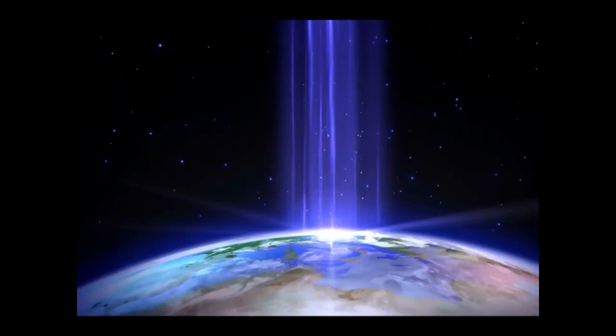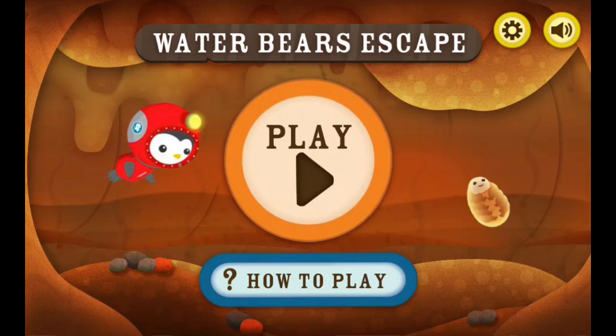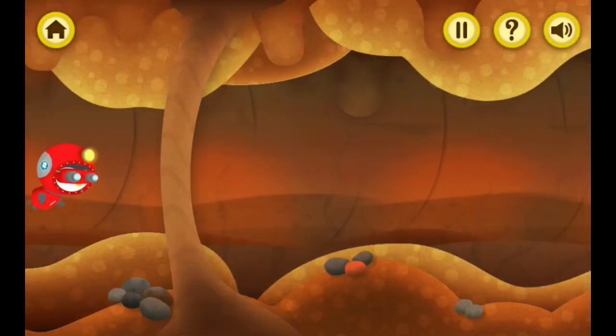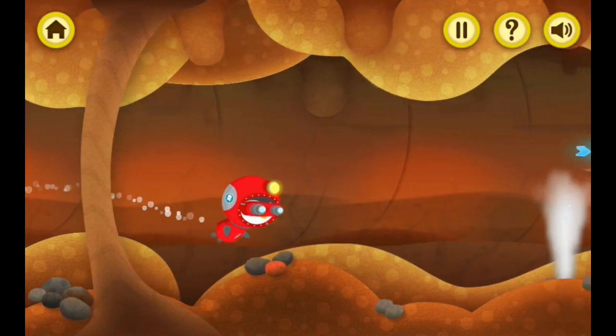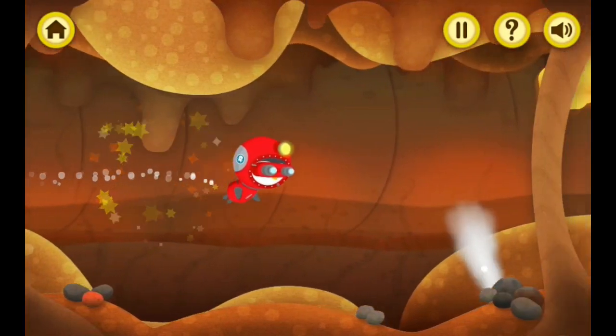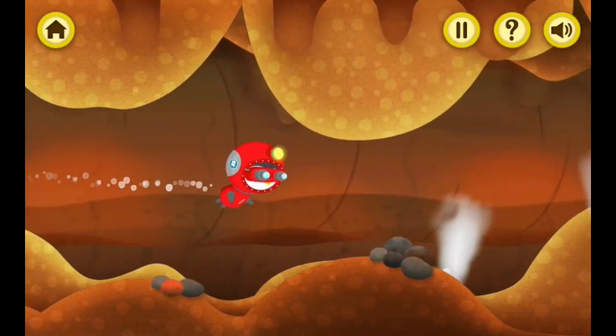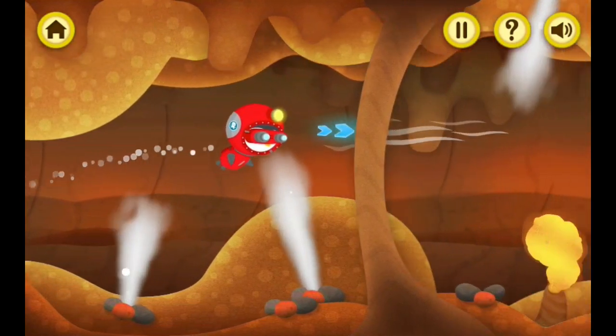Help me, kids! Water bears escape! The Octonauts need your help! Use your mouse or arrow keys to help Peso find all the water bears and get them safely out of the lava tube! Watch out for hot lava and steam vents!